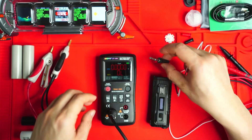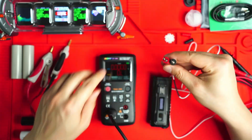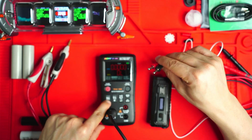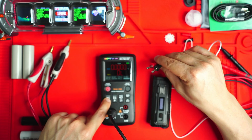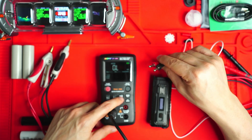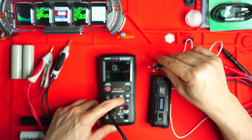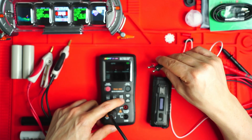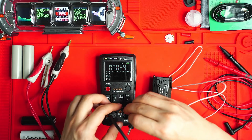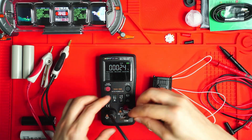Let's test the second 21700 cell — very similar results: 4.15 volts and 12 milliohms. Now I want to show you the temperature measurement feature. Press and hold this button to swap into the multimeter function, and swap it into the temperature setting.